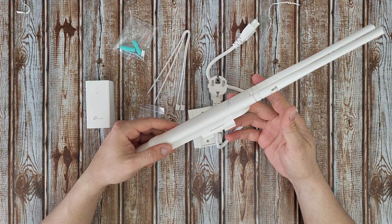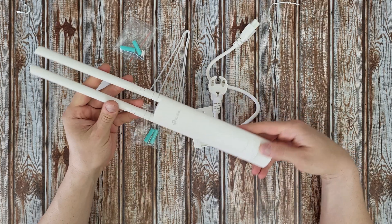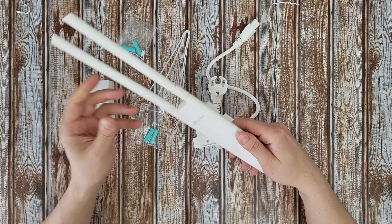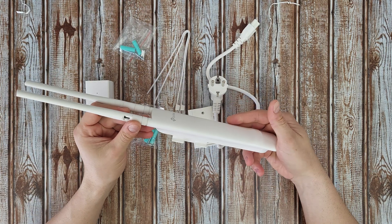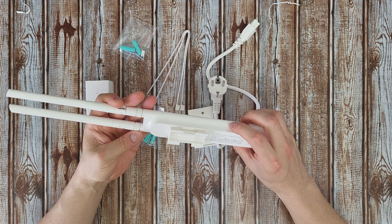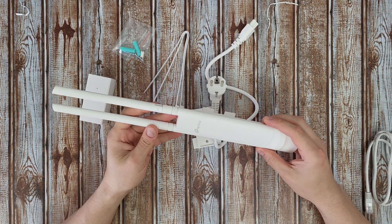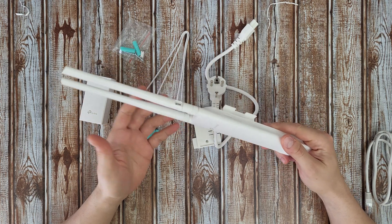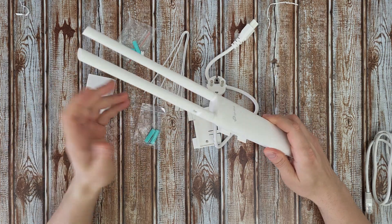Overall, I can say it has a great shape — I like it. Huge antennas to cover about 200 meters as they claim — we'll find out if that's true. The main reason I purchased this access point is to extend Wi-Fi coverage outdoors in my garden, and I think it's a good choice. Let's make the connections.